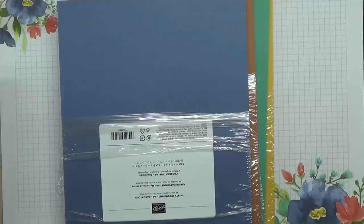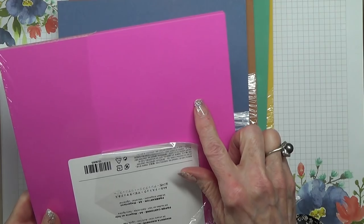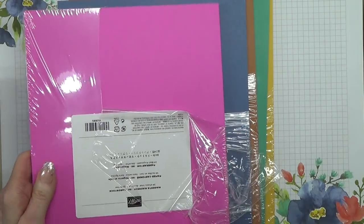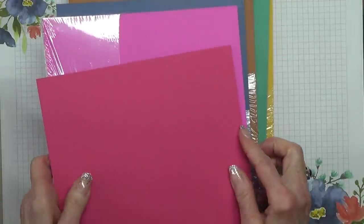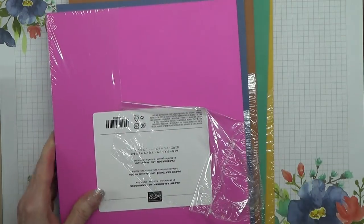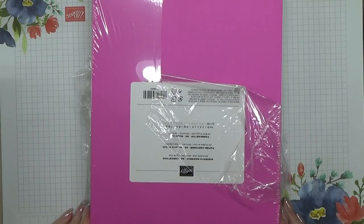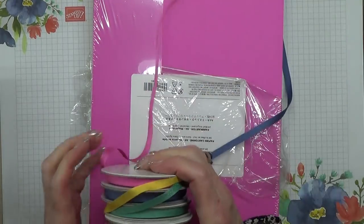And last but by no means least, we have Magenta Madness, which looks very close to Melon Mambo until you put Melon Mambo up against it and you can see they're really very, very different. So just in case you're thinking that looks very similar — it isn't.